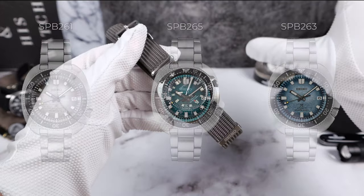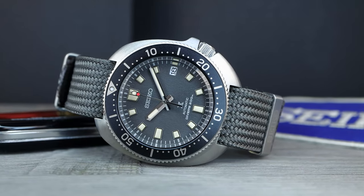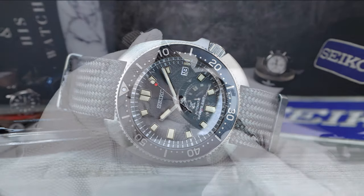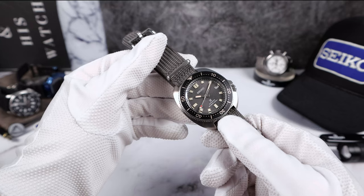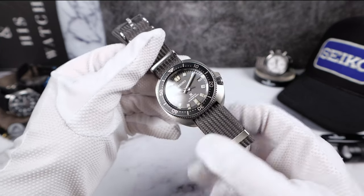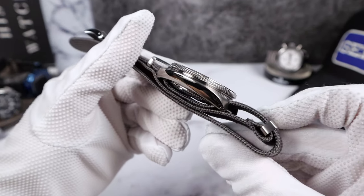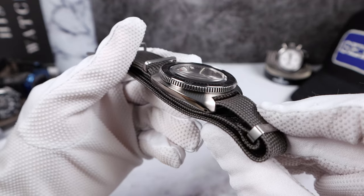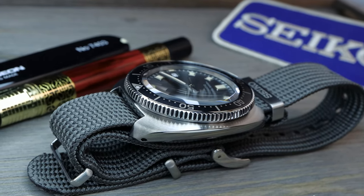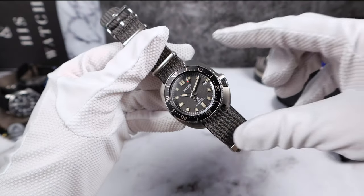The Ice Divers look unbelievable, however this one has its own special charm and can make a case for itself as probably the best Willard. It's just so subtle and gorgeous. The case shape is the typical Seiko cushion case with high polish on the sides, a nice high shoulder blade, and beautiful brushing on the top of the lugs that travels throughout the case.